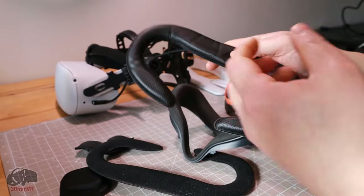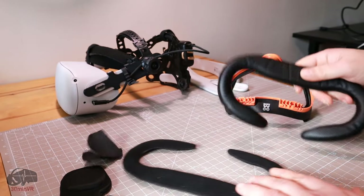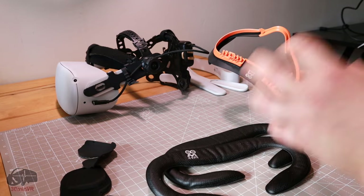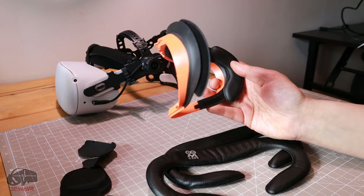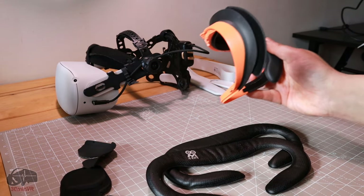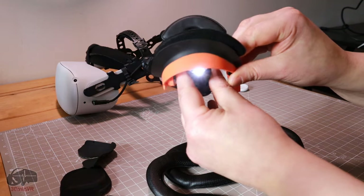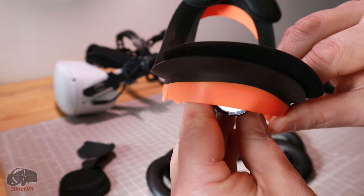There are a couple of advantages: it's better for the field of view, and being a pleather material it repels sweat, which is great for wiping down. But it's not absolutely perfect. People on Amazon will complain about a couple of things — one is that it's orange, and also it's not a perfect light blocker. I can demonstrate with a torch — you can see there's a bit of a glow of light through it.